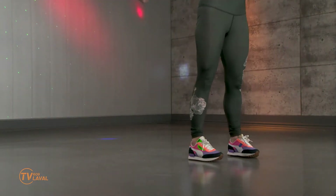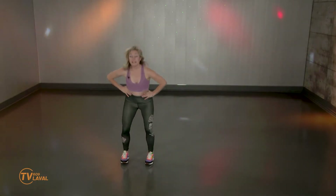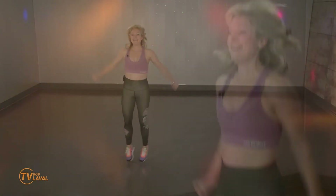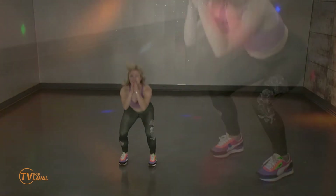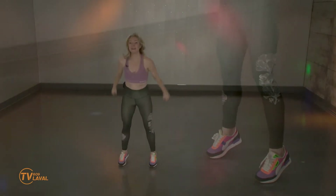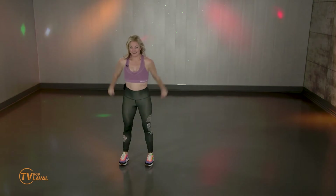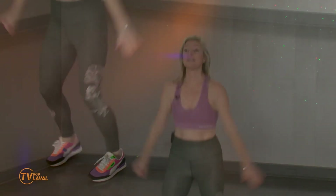On descend un petit peu plus bas? Descendez, montez. 8, 7, 6. Je ne donne pas toujours un décompte, mais là je vous en donne encore 4. Dans 3, jumping jacks. Et squat avec ou sans saut. Vous décidez. Jumping jacks ou tendu côté. Dans 4, 3, squat sur place. Je peux aller sur les orteils, ajouter un petit défi d'équilibre. Pourquoi pas? 4, 3, 2, squat pour deux.